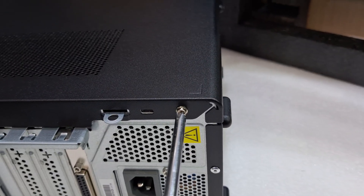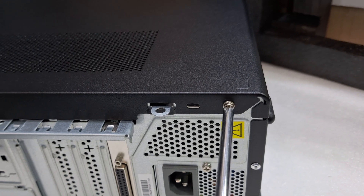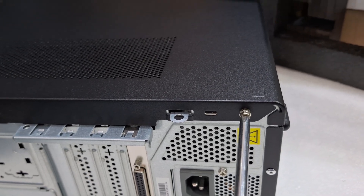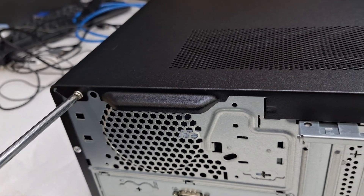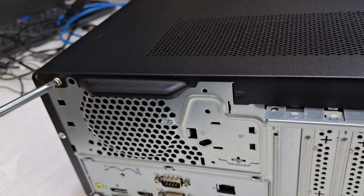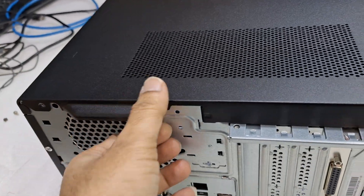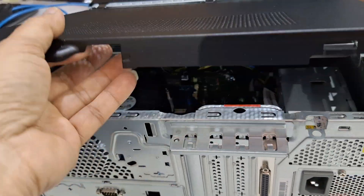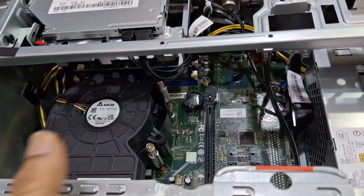I'm going to show you the inside now. I'm opening the two screws. After removing the two screws, just pull the side cover. So now you can see the inside of the unit.